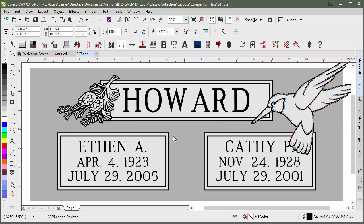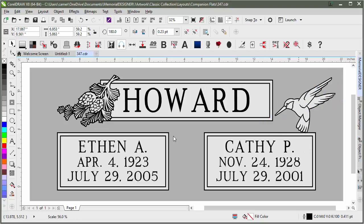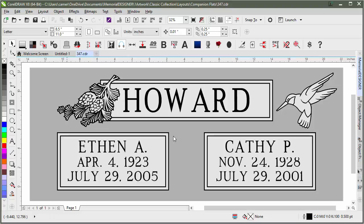Then I can bring it up over here into the side. I could flip it, and I could resize it to bring it down to fit.